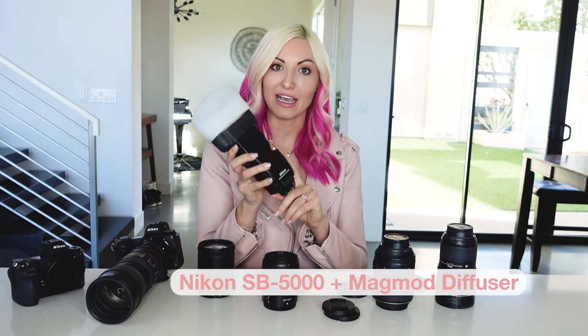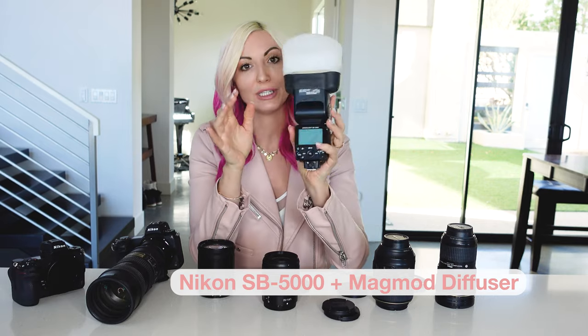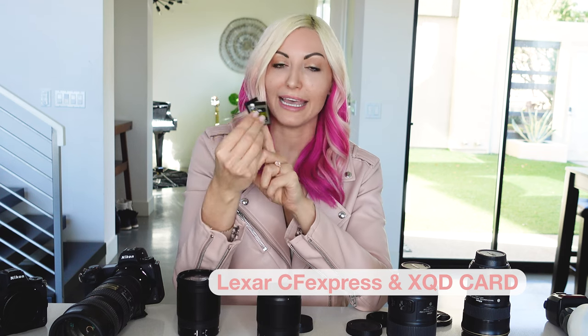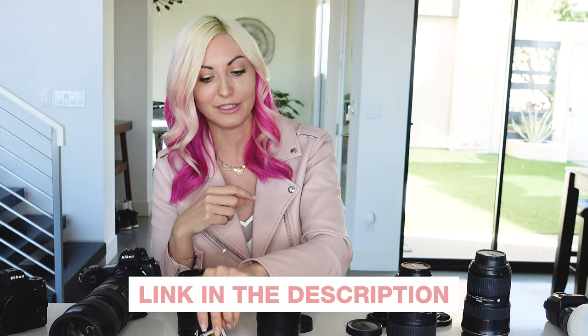For accessories, I use a couple of SB-5000 flashes and I like the MagMod as a diffuser system — it's really nice. I use CF Express and XQD cards and I prefer Lexar brand over Sony's brand for these — they're a bit more durable and I just tend to like them better. I'll be sure to link all of this in the description below.